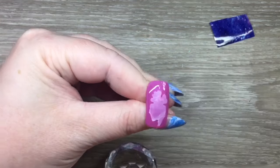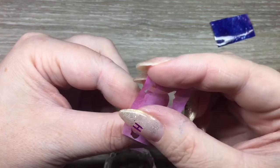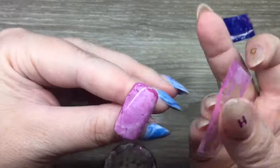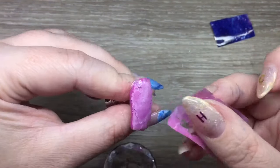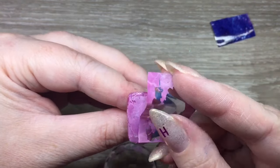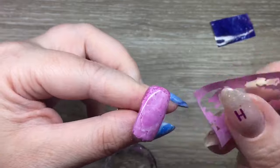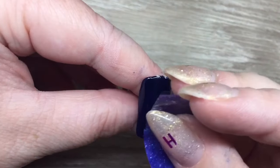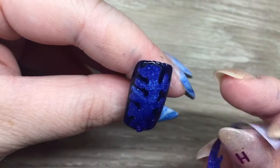Honestly, that wasn't my favorite method. Another method you can use is just tapping it repeatedly — it works, but it's definitely not my favorite method. For these full coverage ones, if you have a major pattern that you're playing with, that's not going to look great. For the marble one it was okay, but there were some parts I didn't like, and I'll show you how I kind of disguise that later on.